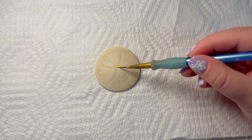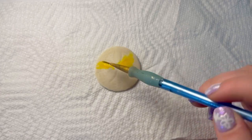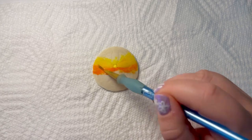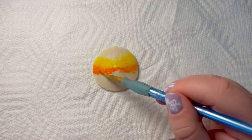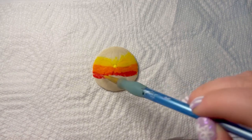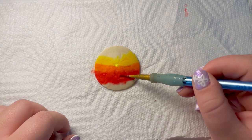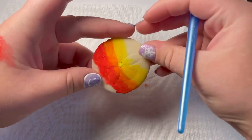So this is my first time painting sand dollars. It definitely soaked up the paint a lot more than I thought it would. I'm starting off making a sunset, but I had to add so much water to help it blend and it just soaked it all up. And it was at this moment that I realized my colors are upside down for the sunset, so I went ahead and flipped it around.